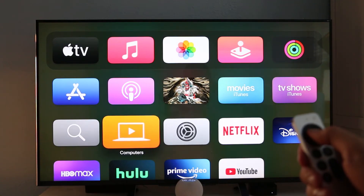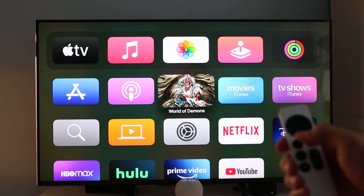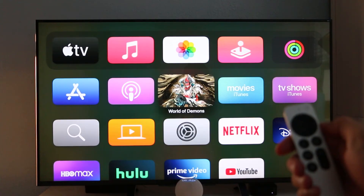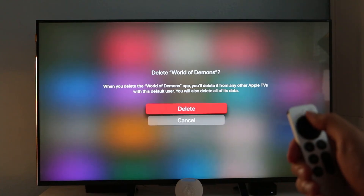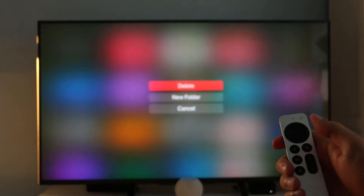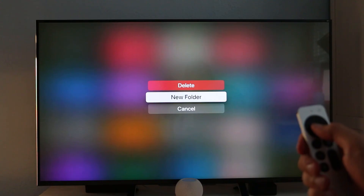To delete an app, choose the app you want to delete, then hold the center of the clickpad for a few seconds until it begins to jiggle. Click on the Play/Pause button to view more options, then click Delete. When an app is deleted, the data is also deleted. It's possible to download any app you've purchased from the Apple Store again for free, but data will not be restored. To create folders, you can do the same thing — just bring up the menu and click on Move to Folder.